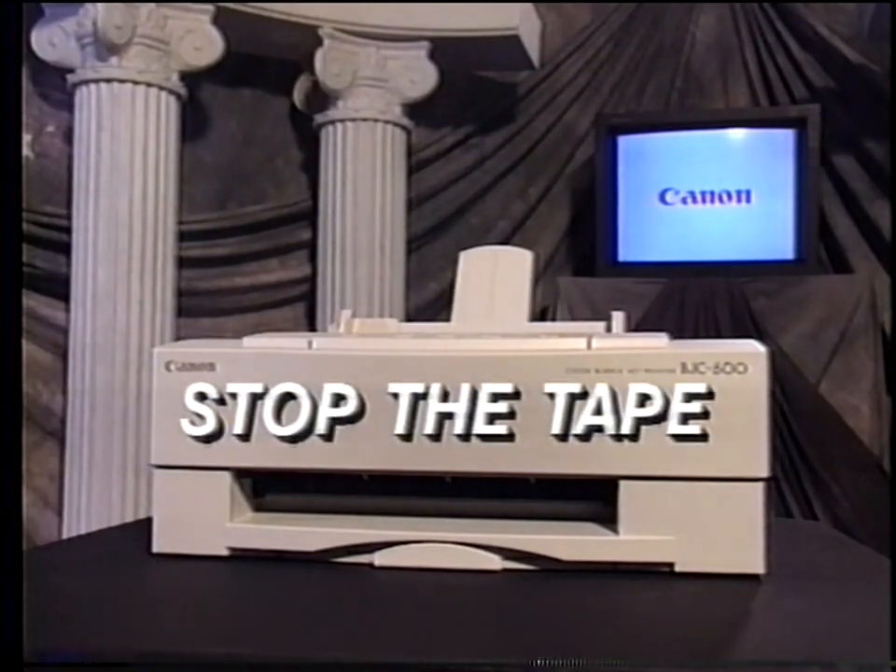Now prepare to stop the tape. Read part two of the service manual. Add paper to your printer and print out the nozzle check print, the printhead registration check, and the service test print. When you're finished, return to the videotape. Now stop the tape.